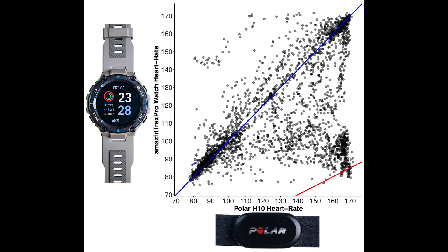The more measurements there are in a certain area, the darker the color. As you can see, the T-Rex Pro did not perform great during spinning — especially at a higher heart rate range, there are many points near the red line, indicating that it detected about half the actual heart rate. Let's have a look at some of the individual training sessions to see where it makes these mistakes.